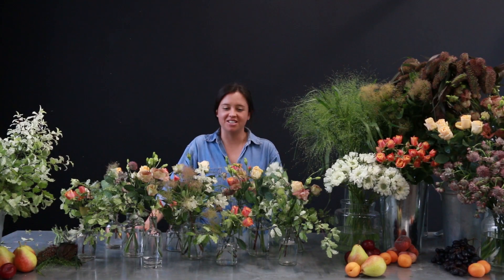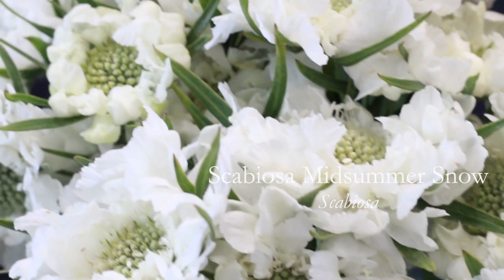Our last flower is scabiosa. It is called Midsummer Snow.